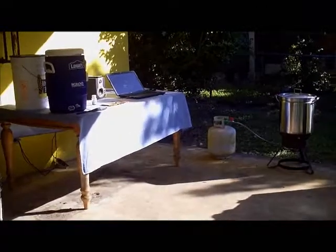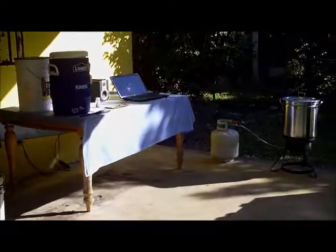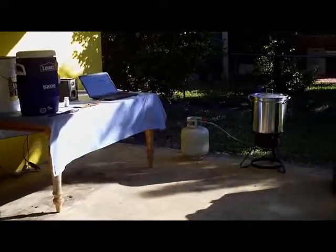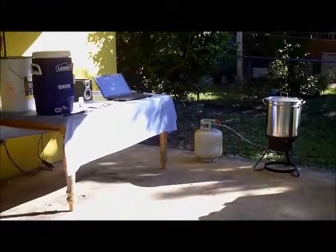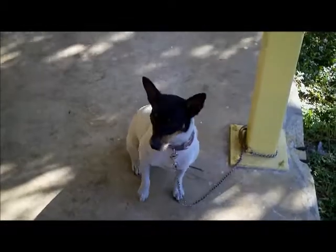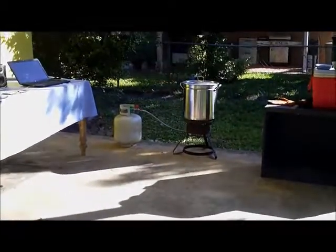All right snapperheads, here we are — I got most of my gear out and ready to go. Step one: measure out our strike water and get it up to temp, which is what I'm working on right now. I got my brew kettle going, I got my little brew buddy right here moaning and groaning because I got her tied up.